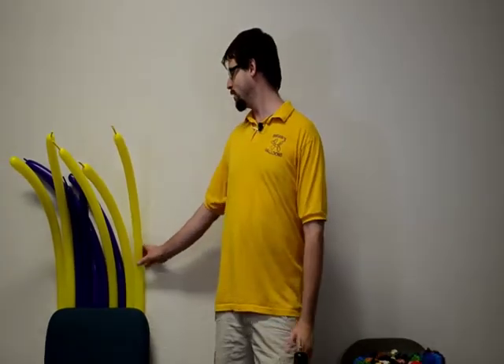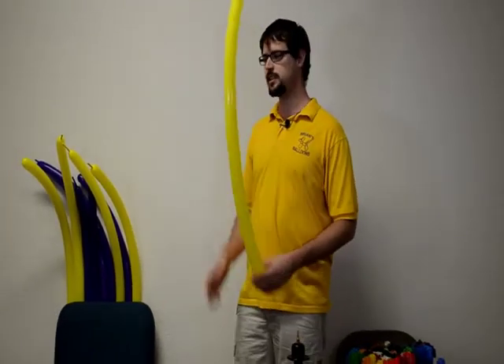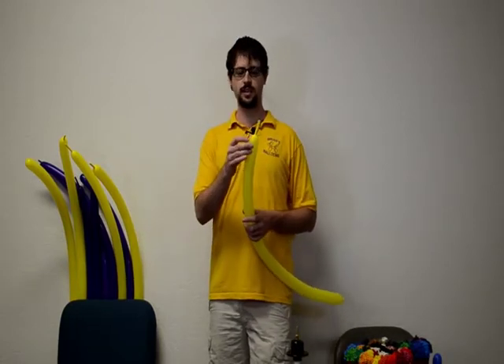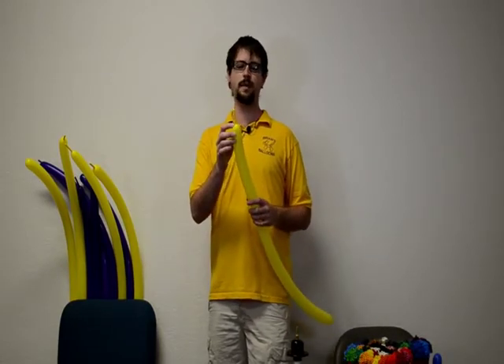Our first weave that we're going to teach you is the basket weave, and I'm going to teach you this by actually teaching a hat. We'll start off with a hat and transition into some other things you can do with the basket weave, but this is the easiest way I've found to teach it. This is going to take six balloons — I'm going to go alternating colors.